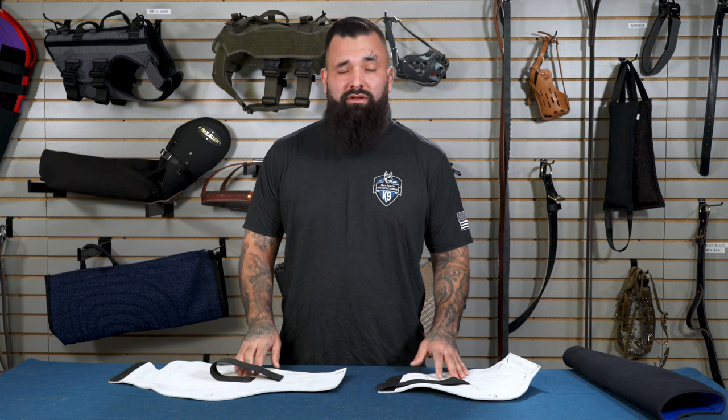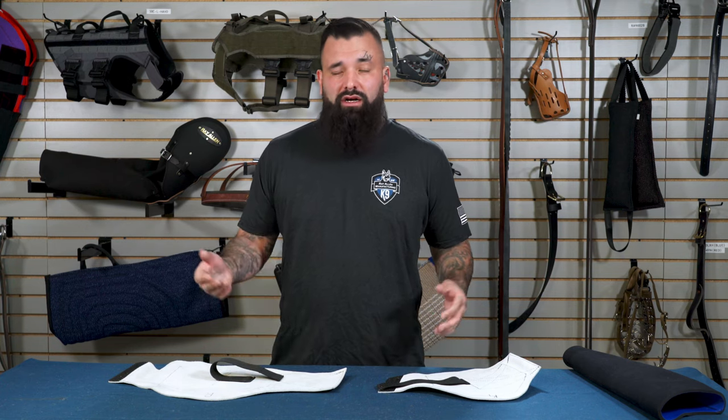The story behind the Primal Canine decoy armor starts with a phone call to Matt. I was getting beat up by a dog just wearing a normal semi-clop suit, and I work a lot of dogs pretty much every single day — 10 to 15 minutes on a bite — and I was just getting banged up with the normal gauntlets, so I needed something just a little more.